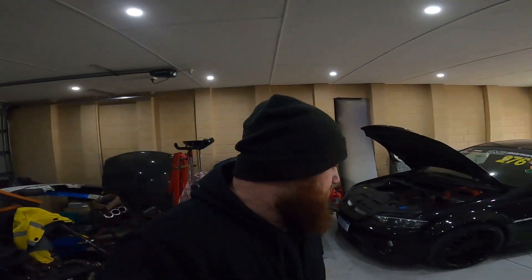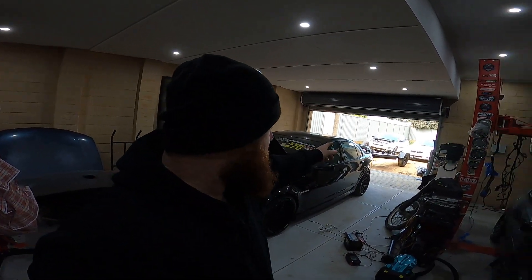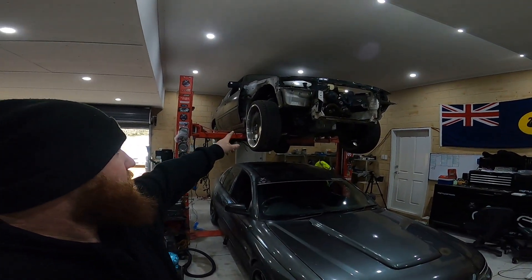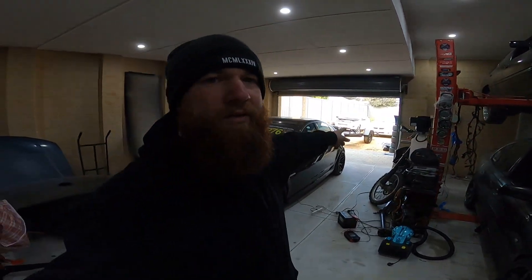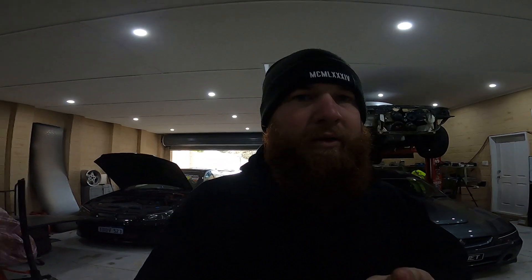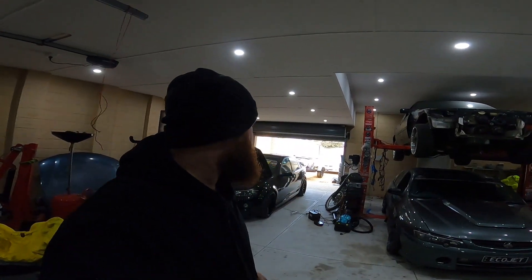I haven't been able to push this out in the rain or get the VX on the hoist to strip it. Let me know if you guys want to see a video on me ripping everything out of a VX, or if you don't care and would rather just see everything getting done. It'll be quicker if I just smash it out, but if you guys want to see it, I'll film what you guys want to see.